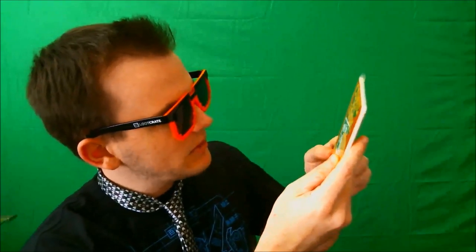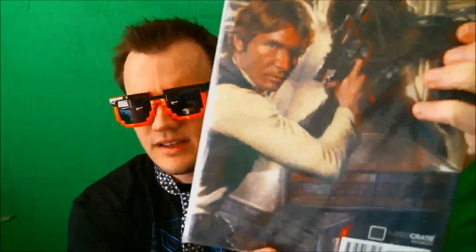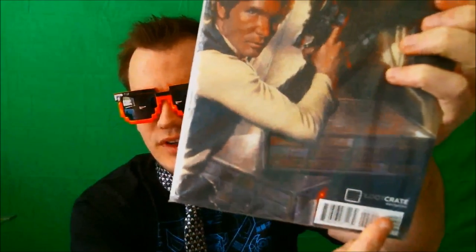Next up, we got a comic notebook — 64 pages of never-before-seen action and adventure. It's like you get to fill it in — it's like your own little comic book. That's pretty cool. I can't draw, so that's probably not something for me. And on the bottom there is an actual comic, I believe. This is like an actual comic right here — Loot Crate exclusive, as you guys can see right over there. Star Wars. So that's pretty cool. I have to read this. I'm not even sure if I want to open this — I know these are like really collectible, especially if you don't open them.